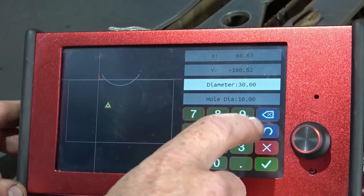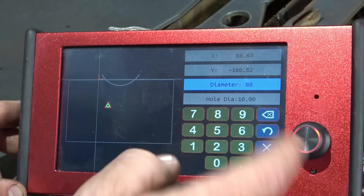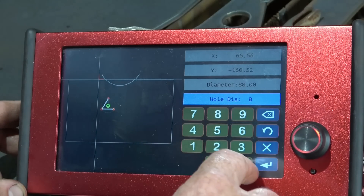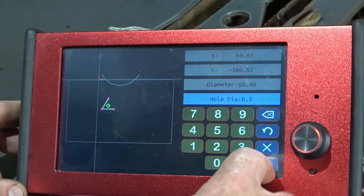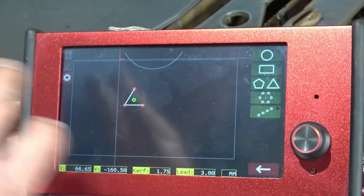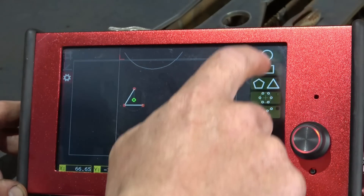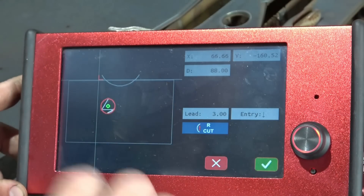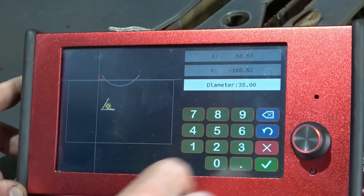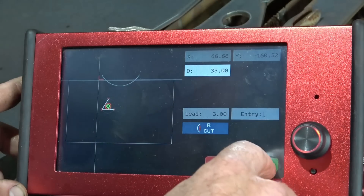Next, the holes: 88mm PCD, and those holes are 8mm. On a plasma you've got to compensate for kerf, so go 8.5mm. That's now picked up. Now you want the centre hole — click the circle, diameter 35mm. There's the inner circle done. Right cut, outside. Now you want the outside circle: 110mm — click the circle, 110mm, outside cut, left cut, 3mm lead-in.